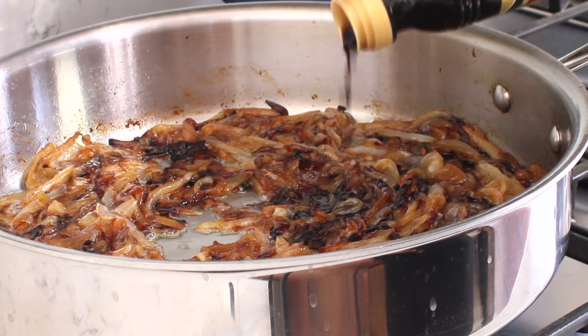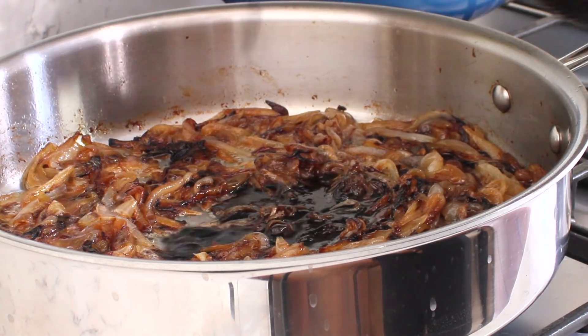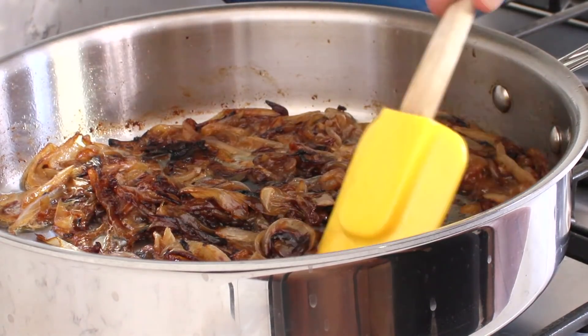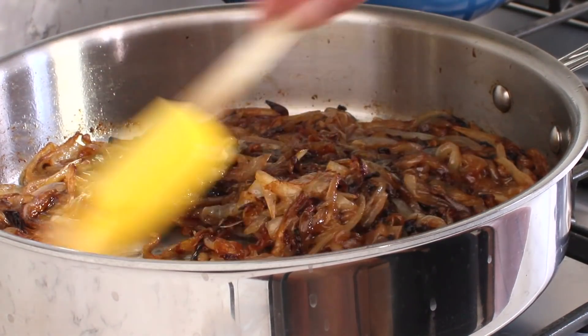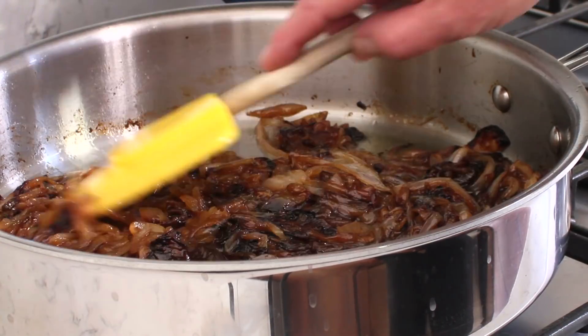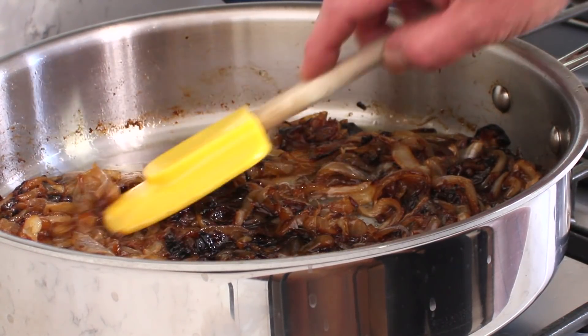The onions have a jammy consistency and they are a deep walnut brown. I think we're ready to add the little splash of balsamic vinegar — about a teaspoon. We're going to stir this around, scrape up the fond that's on the bottom of the pan, and we are good to go.